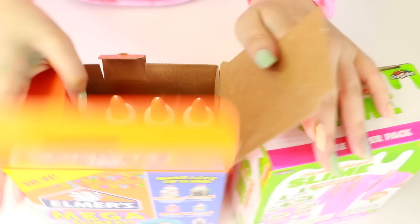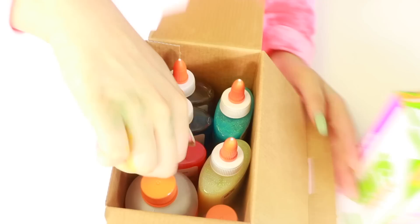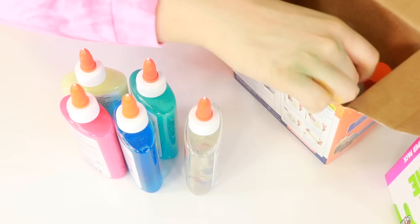Here's what that comes with. I remember I actually saw something similar to this a while back — it was like Elmer's Slime Star Kits, and I was super excited. So I got like five of them, and it was literally just glue. Just a box with glue in it — no activator, no utensils, just glue.